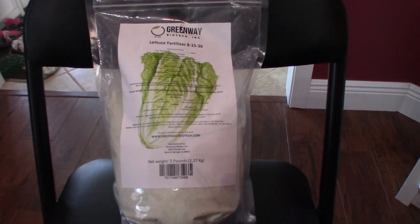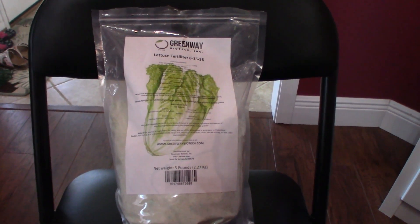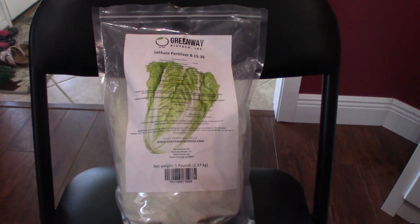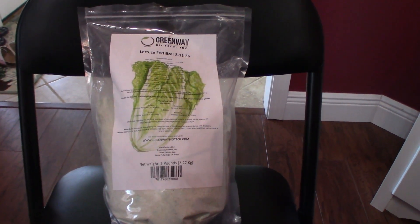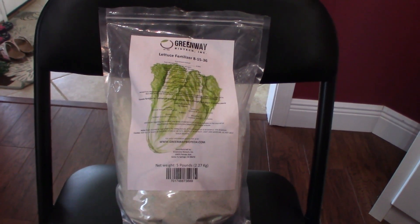So that's it for my hydroponic DIY project. I know I went over it quickly — there's really not a whole lot to it. I just wanted to give some ideas of how I did it, and maybe you could come up with an improvement to what I've done. Thanks for watching, hope it helped.